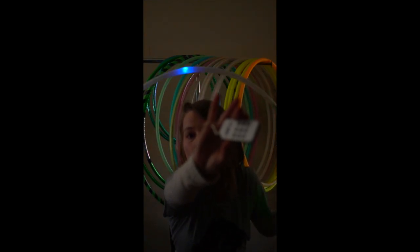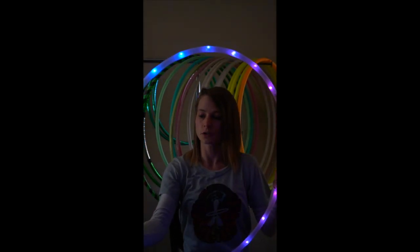Each of these hoops comes with a little remote key chain. You can see it's got quite a few buttons on there, so you have a lot of different customizations and just different kinds of control over the hoop.